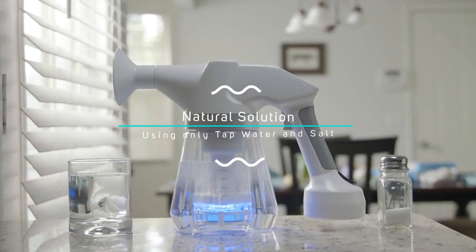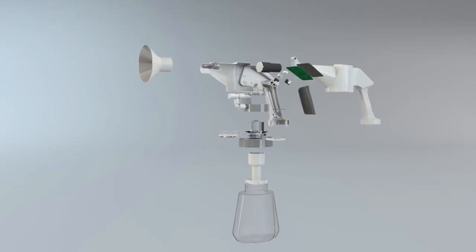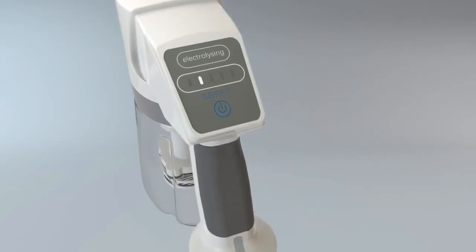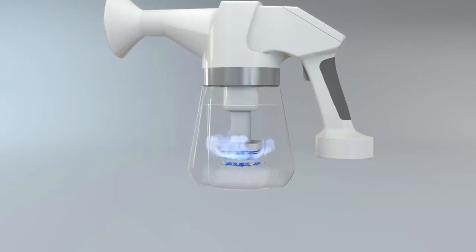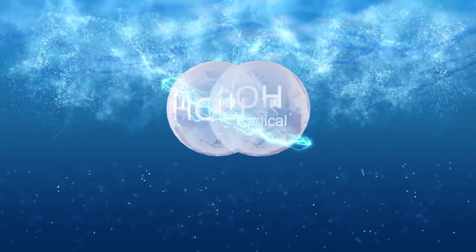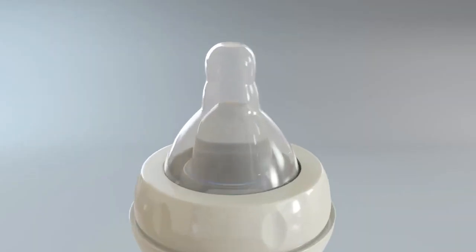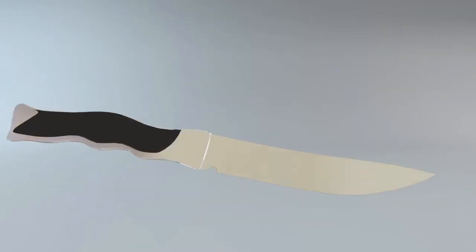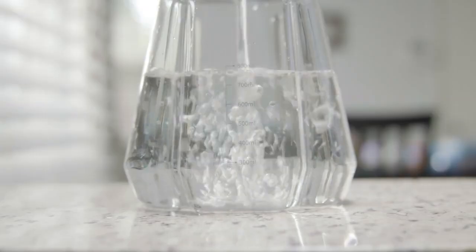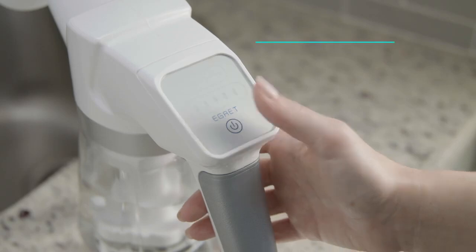eGrit's technology has the ability to sterilize and deodorize items by electrolyzing the water within when mixed with table salt. The process creates hypochlorous acid and OH radicals, which can then be used to kill germs and remove bad odors from your daily life. The steps are simple: add water, add salt, then electrolyze.